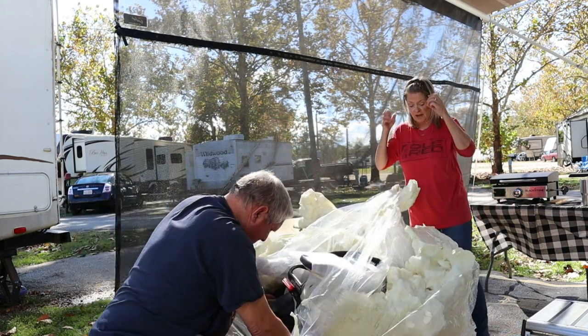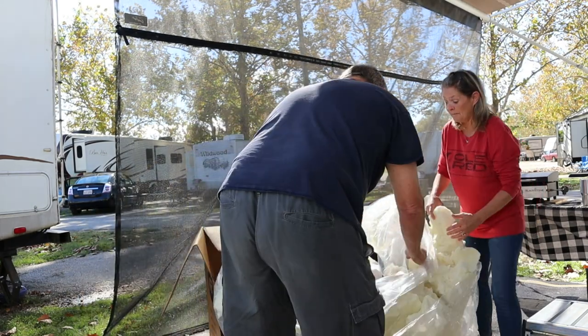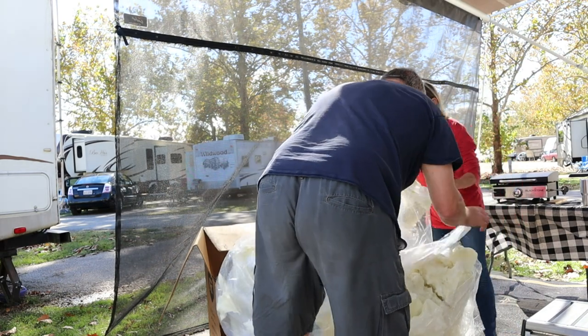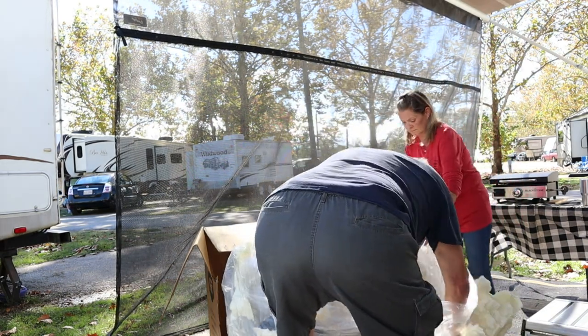Mine was definitely not packed like this. This is actually a better way to do it, to be honest with y'all.